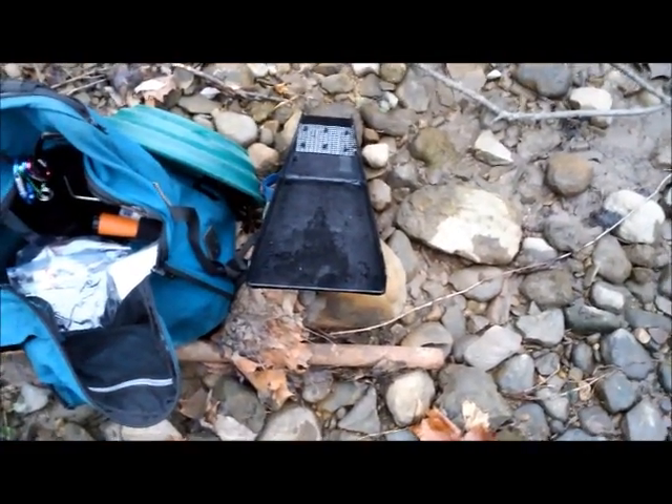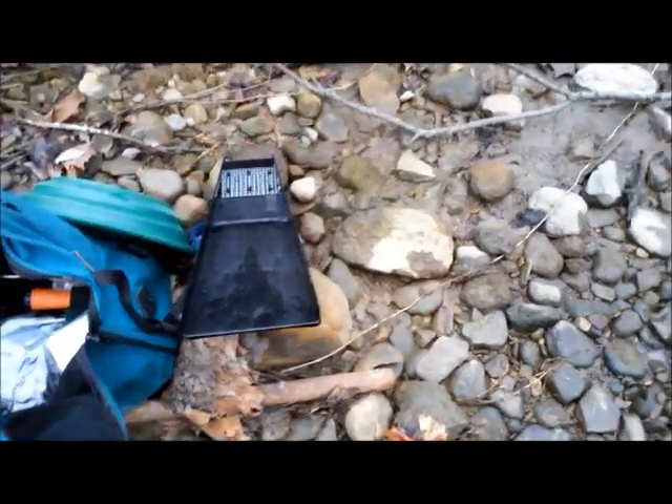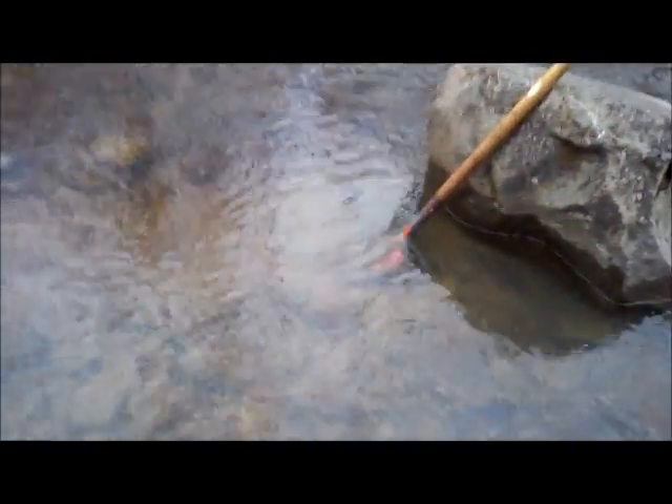That's a small sluice. It doesn't run very well unless you have really fast water. It seems kind of backwards because the bigger one runs better if you have the water that I've got now. I'm not quite sure why.